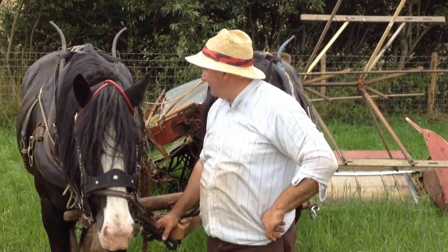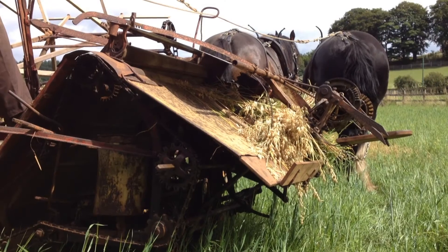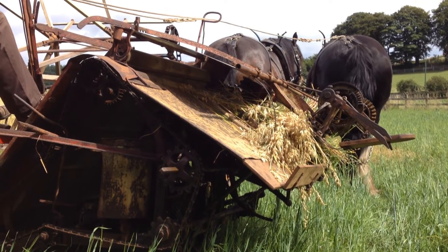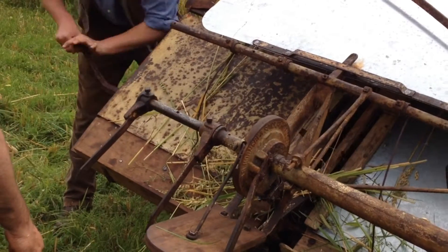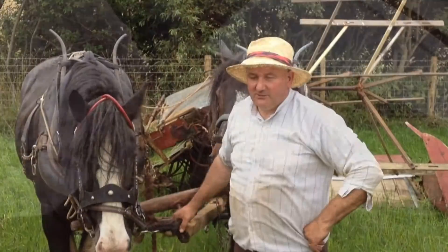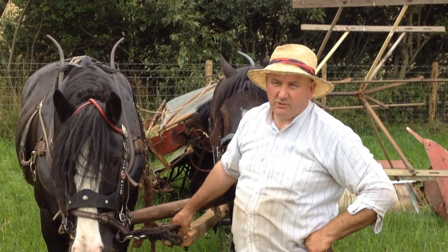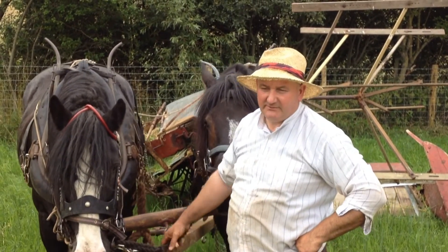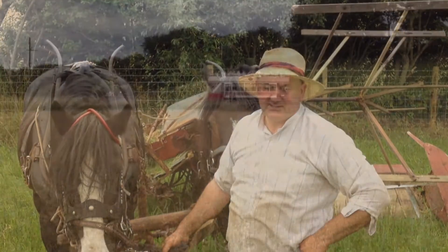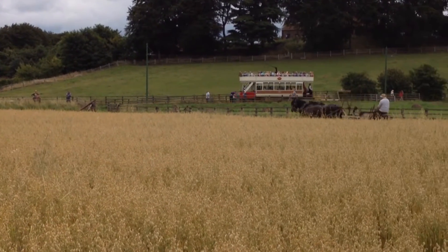The machine we're using is a binder, Hornsby of Grantham. It was made in about 1918 and we bought it last November — it had never worked since 1947. It went to a little farm at Bellingham and was used through the war years when everyone had to plough out, but after the war they went back down to grass and it was put in the shed and never saw the light of day again.